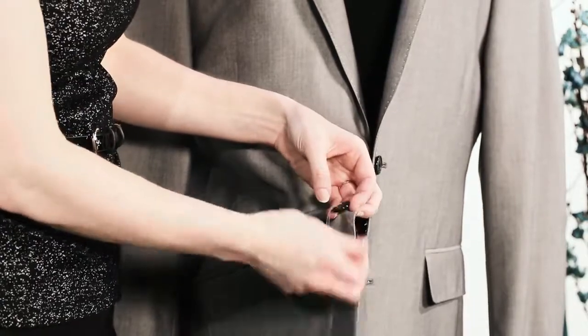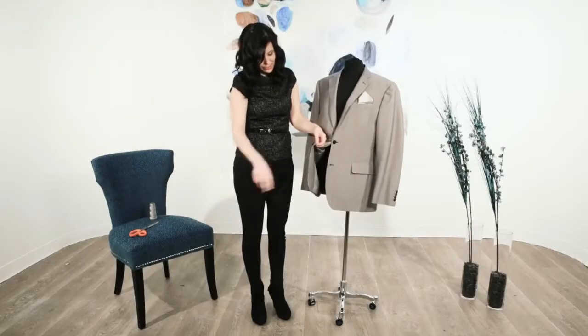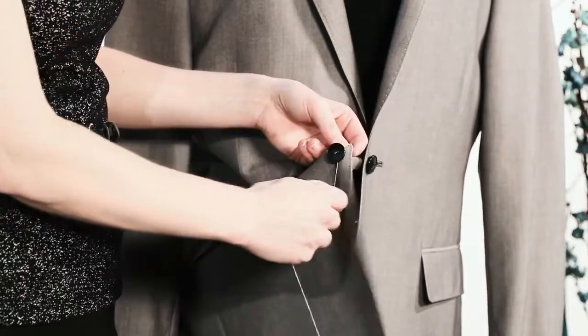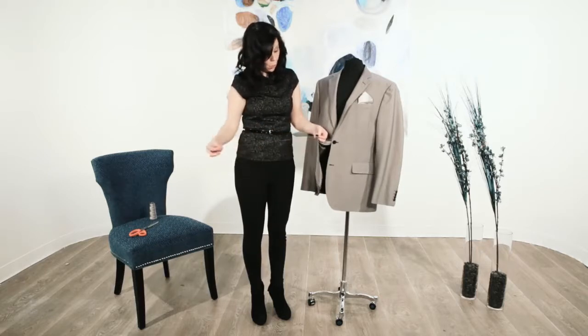Once you've gone through both sides, you need to shank your button. What that means is you're going to wrap thread around the button, just like so, a few times. That's going to pop the button up to make it easier to go through the hole of your jacket.